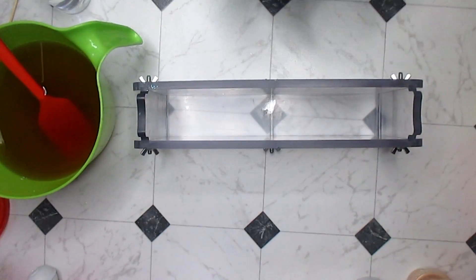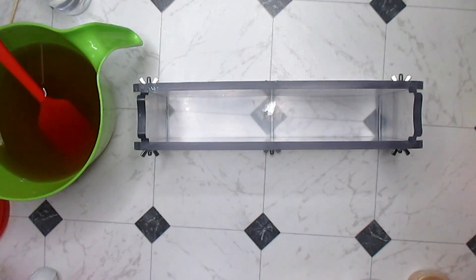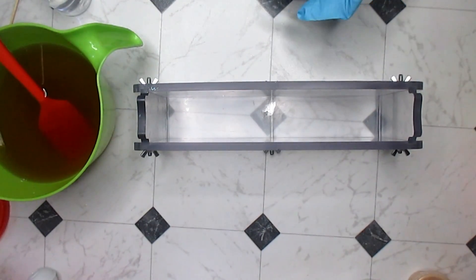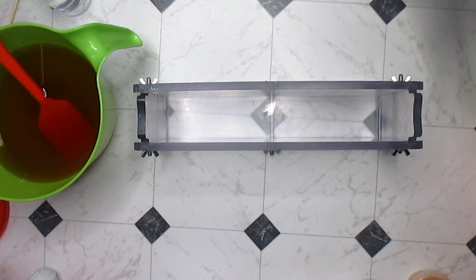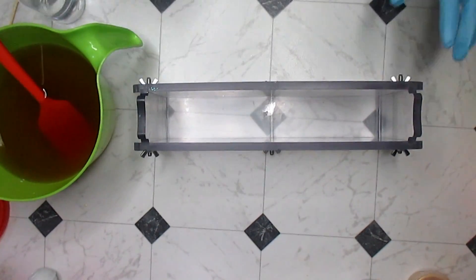Hey everybody, this is Kenny the messy soaper over at Royal Appleberry. It's June 9th and I have not filmed a video in four weeks. I've actually been making soap though - this will be my fourth soap today and I made two yesterday, so I've been on a roll. I want to make another one, so you're going to hear the microwave beep in the background.